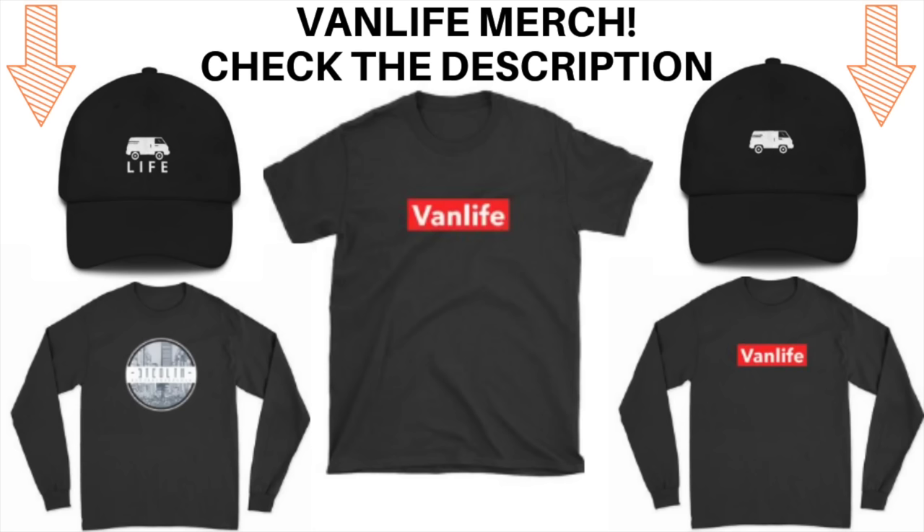I'm working on an entire van build guide right now — it's going to be an ebook, probably between 200 and 500 pages covering everything I did all in one place. Keep an eye out for that; I'll add it to the description of all my videos as soon as I'm done, probably within the next few days. Anyway, appreciate you guys watching — I'll see you in the next one!